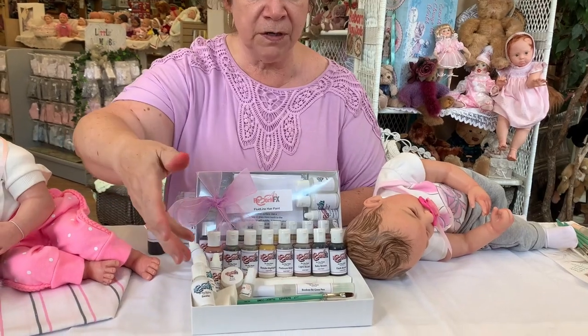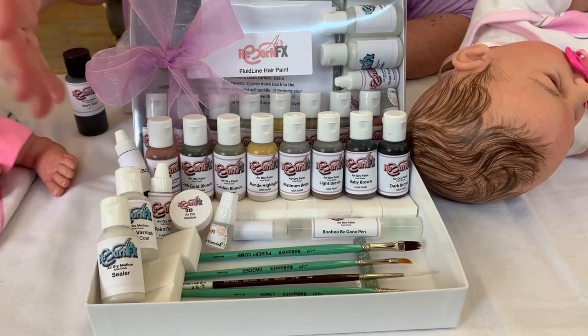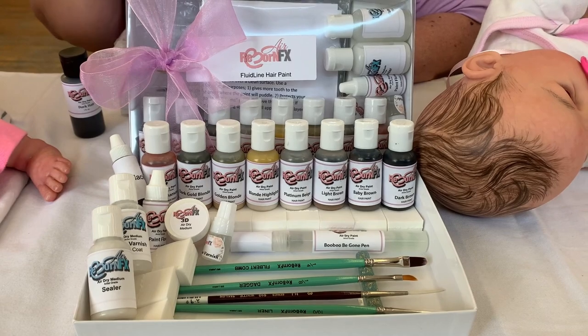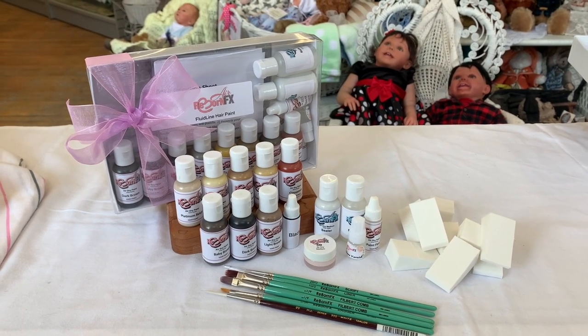There's everything you want in this kit including the brushes. I'll be going over some of these brushes and how you can use them, and you should be able to produce some really nice thin lined hair with it. Thank you for watching and check out the website for more new products.